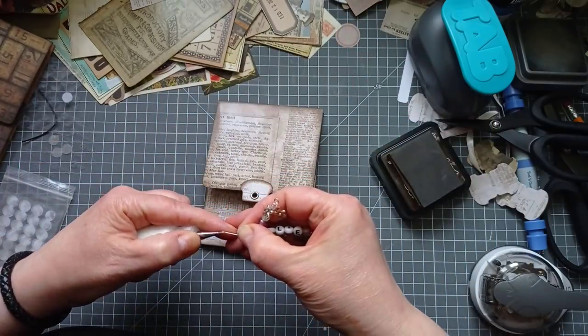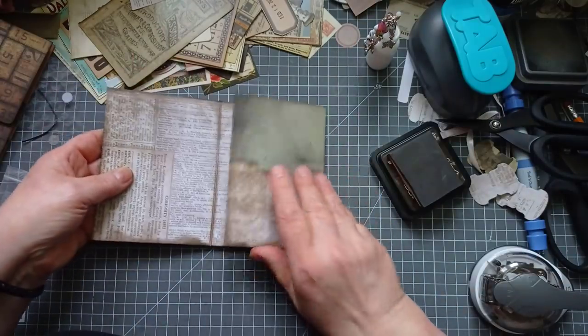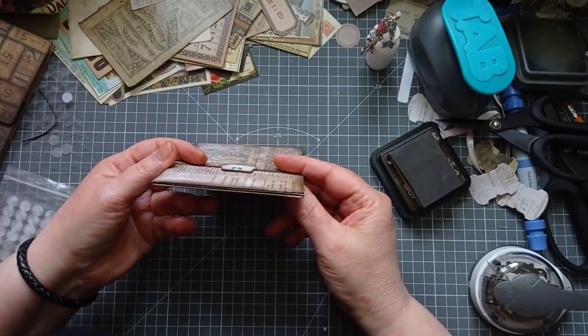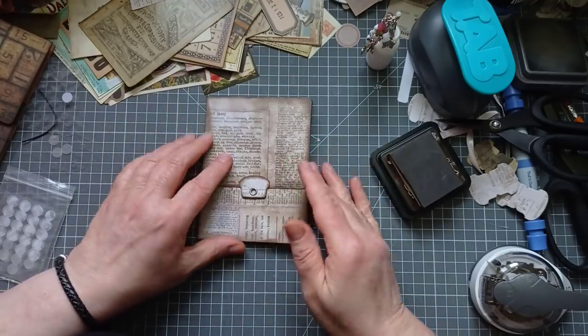So that's all glued at this point. If you want to do any bone folding do it now - but I'm not going to bother, it's all folded quite nicely and fit together quite well. What we need now is a bit of decoration, a closure, and some pockets on the inside.